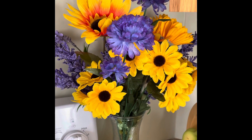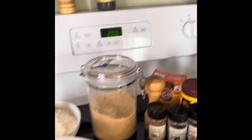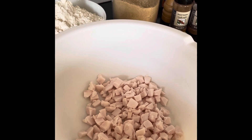LMR Collins 1966 here, and today we are back in the kitchen and we are going to be making molasses and salt pork buns.